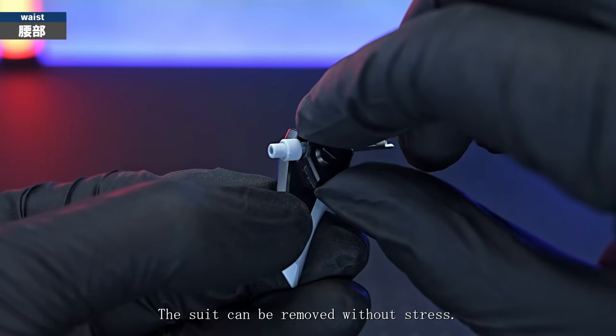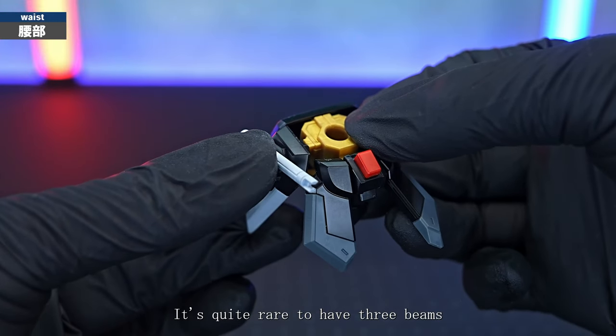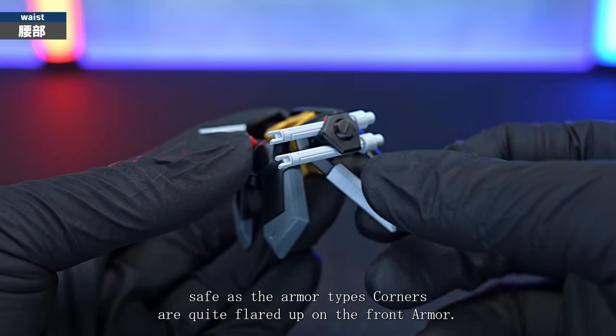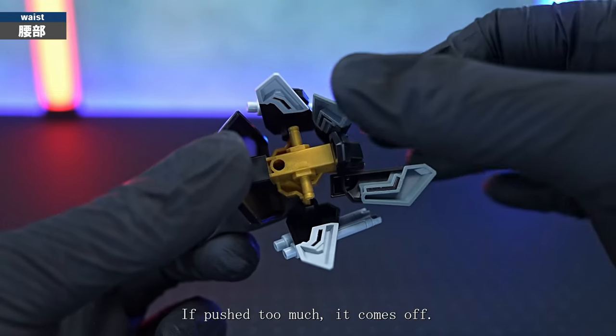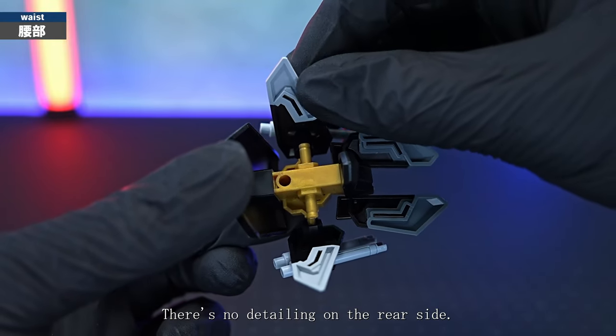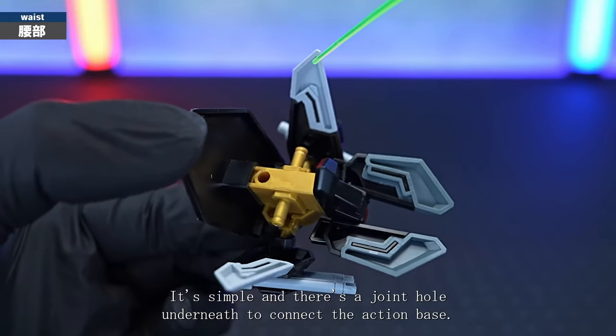The suit can be removed without stress, and the side armour connection is a ball joint. It's quite rare to have three beam sabers. The front armour corners are quite flared up, but the side armour does not flare up much — if pushed too much it comes off. There's no detailing on the rear side; it's simple and there's a joint hole underneath to connect the action base.